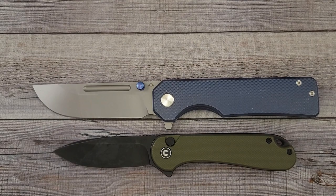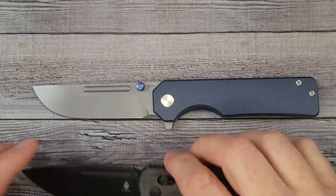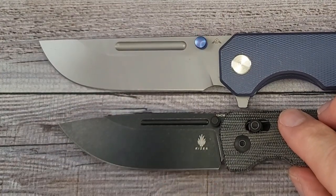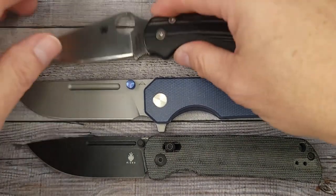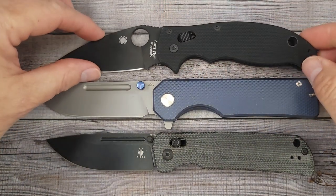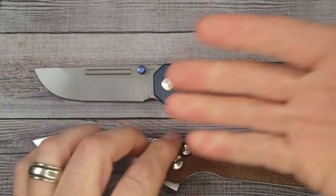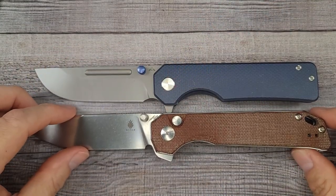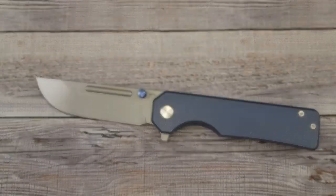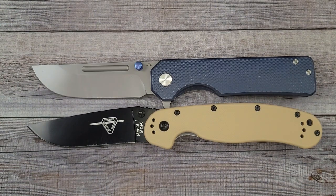Here's what it looks like up next to the Civivi Elementum 2 button lock — that knife has been getting a lot of use lately. We've got to show the QSP Penguin — it's larger than that, larger than a medium-sized knife. The Kaiser Escort has a similar style blade shape but not quite as flat back as the Glier. How about the Spyderco Paramilitary 2? We're getting in range now. And the Spyderco Manix 2 — it's bigger than the Manix 2. There's the Kaiser Beglider XL button lock and the Ontario RAT No. 1 for a perfect size comparison.